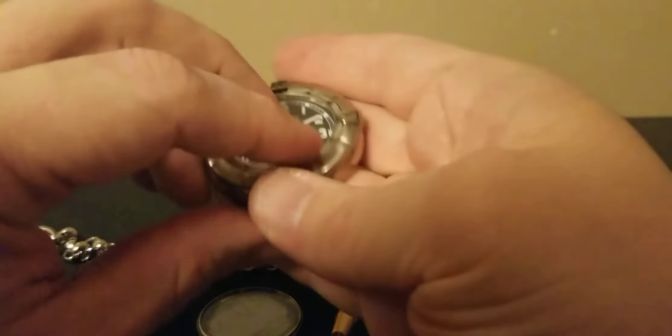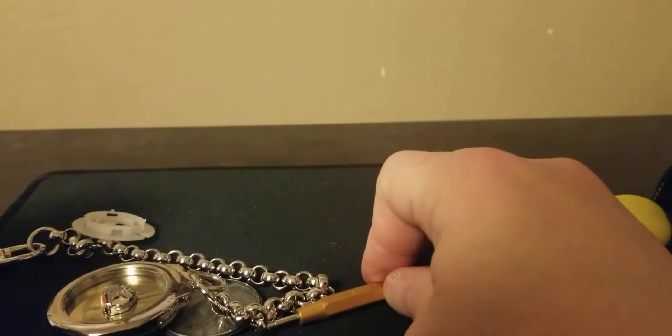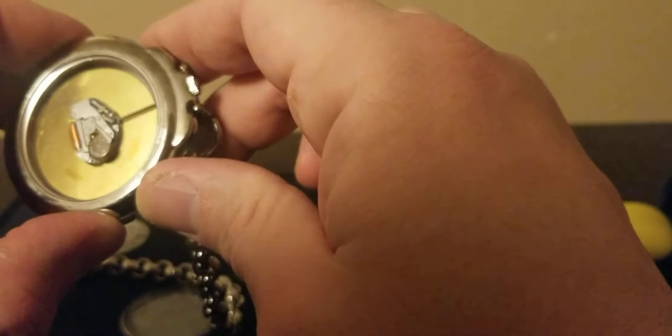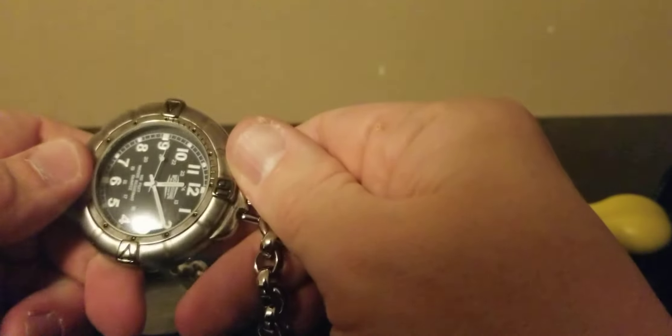The battery did not work. Let's try it one more time to see what happened. I am going to check the size of the battery first — 377. That's a 377 right there. This battery inside should be working. That is the craziest. I guess it's the watch. I was wrong about this — the battery. Guess what? Sometimes that stuff happens.